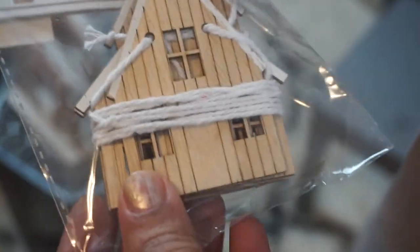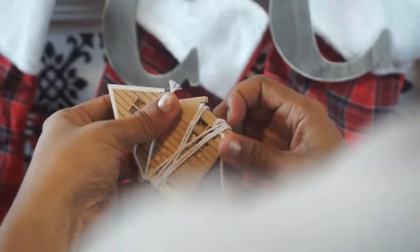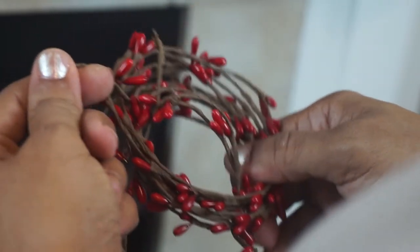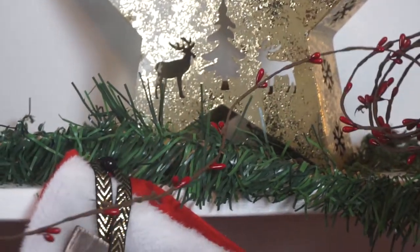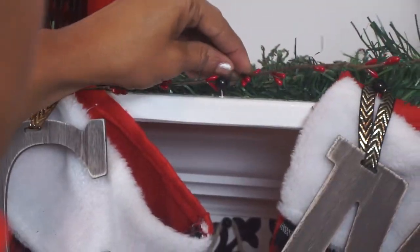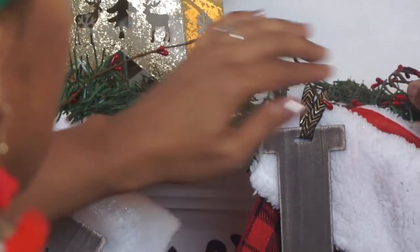I saw this cute garland with little houses — so cute and adorable. I was going to place them on my mantel but decided I wanted to place them somewhere else, so you won't see them there. I found this cute garland at the Dollar Tree with red berries — only a dollar. I might go back and get more. I decided to place the garland there for a pop of red to give it more color. I love the red berries on top of the green garland.